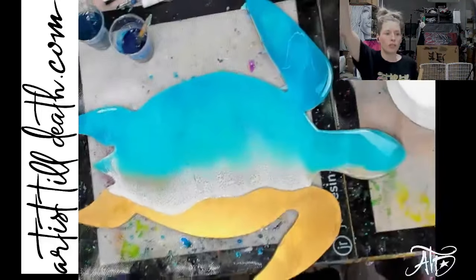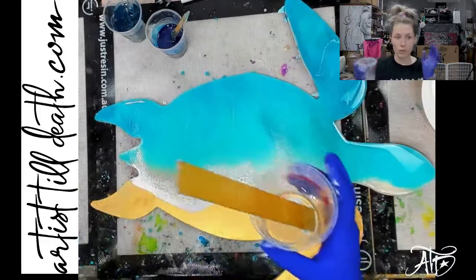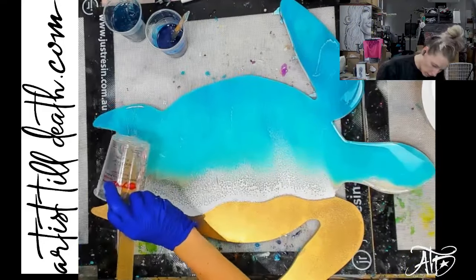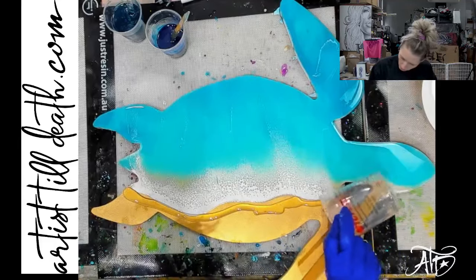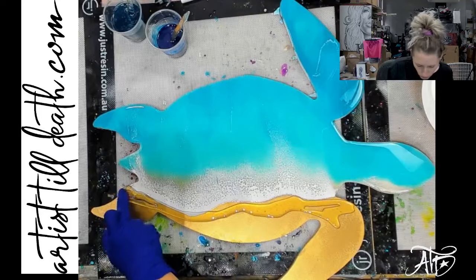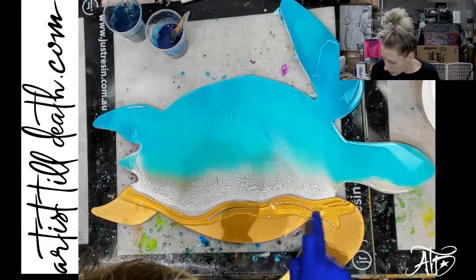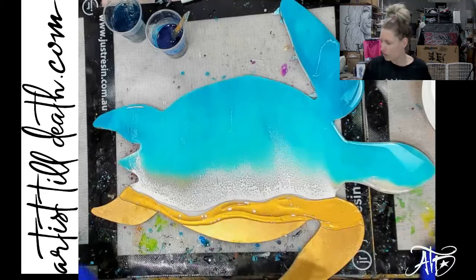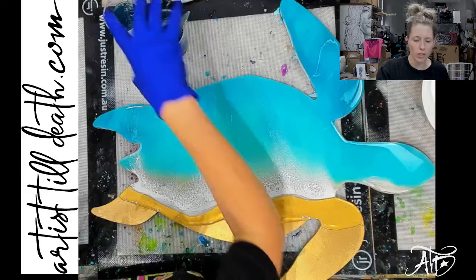So, here we are. This is a turtle. I did the first layer a while back, so now I'm going to go in and do our second part. I'm taking some clear resin — just regular clear — and I'm putting it in front of the wave that I have down right now. Maybe I'll bring some up right there. If you don't know my ocean style, I always put some clear down and that's going to dictate how my wave goes — the shape of it.